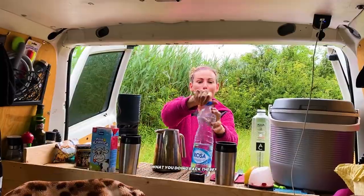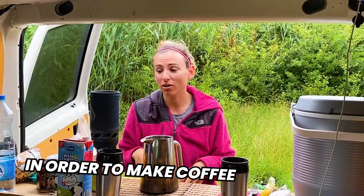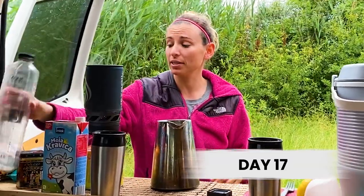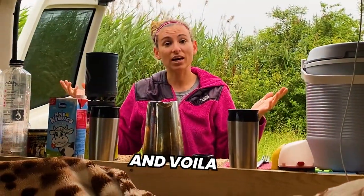What are you doing back there? Making coffee. How do you make coffee? In order to make coffee, we boil our water here in this jet boil — it takes about two minutes. We have a French press. Put four tablespoons of coffee in it, then pour the hot water in there, wait four minutes, then press it down. And voila, we have coffee.